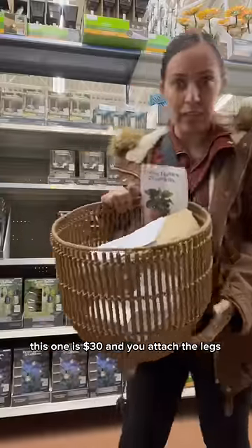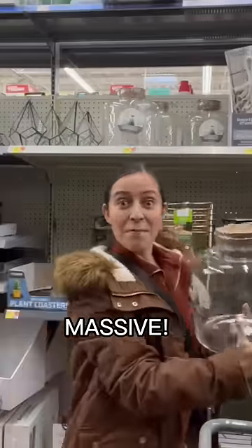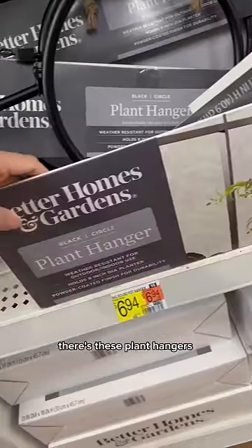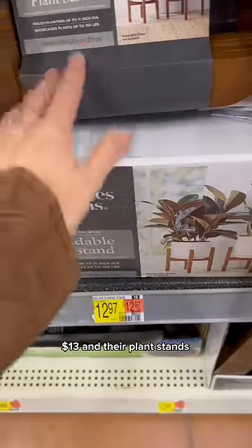This one is $30, and you attach the legs. Massive — it's 18 inches. There are these plant hangers; you can attach these to the fence. Routine in their plant stands.